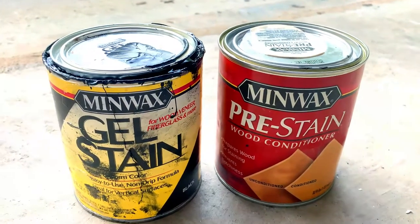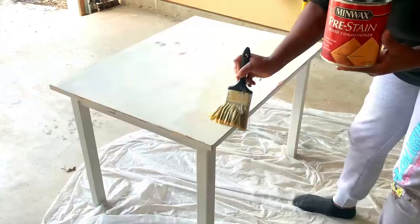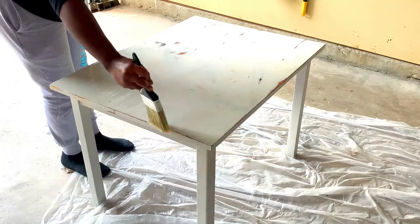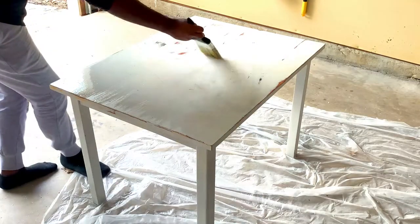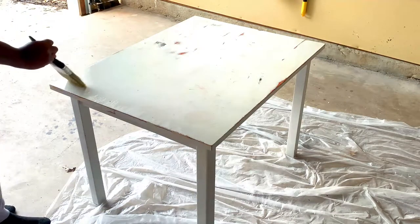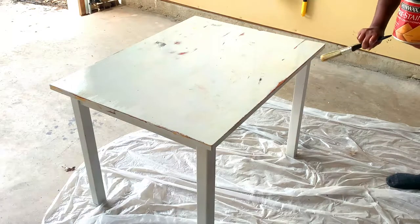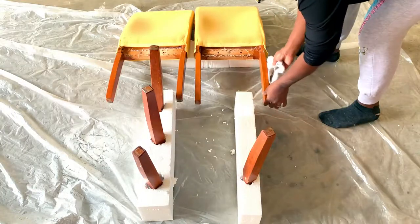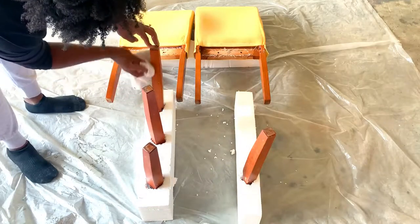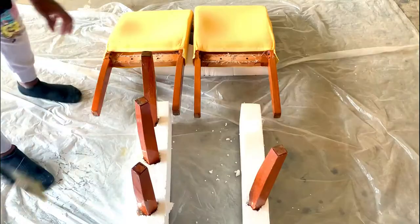Once that was completely dried it was now time for the staining. I used the Minwax pre-stain wood conditioner and the gel stain. The pre-stain just protects the wood and helps prep the wood for the actual staining. I applied the pre-stain to the top of the table along with the sides and also the legs of the chairs, and once that completely dried I applied the gel stain.